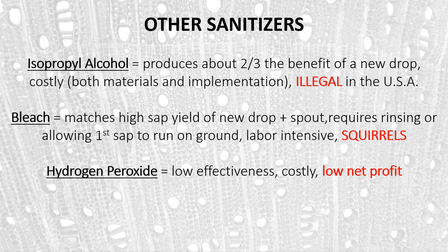Hydrogen peroxide is something many producers think would work well, but its effectiveness for sanitizing tubing is pretty low. It's also a fairly expensive cleaner compared to others. Through our research and coordinated research with Cornell, we found that the net profits when using hydrogen peroxide are very low — oftentimes negative, meaning you're actually losing money by using hydrogen peroxide.